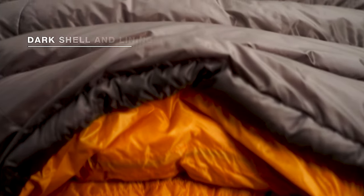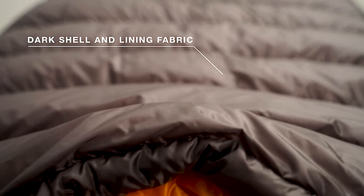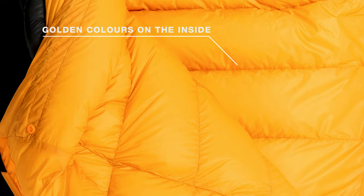Down dries much quicker when the fabric is dark. That's why we used dark shell and lining fabrics for the Ultra Series, and on the inside for some models a very nice golden color, which invites you to sleep in the sleeping bag.